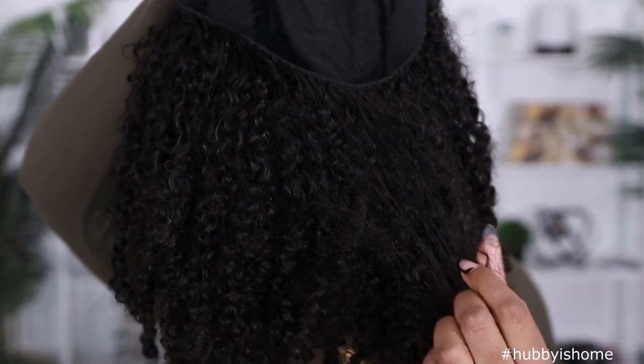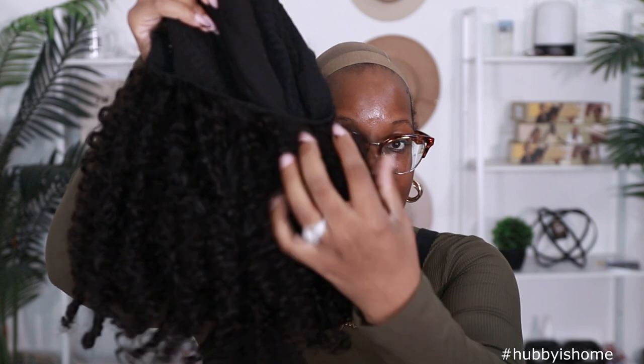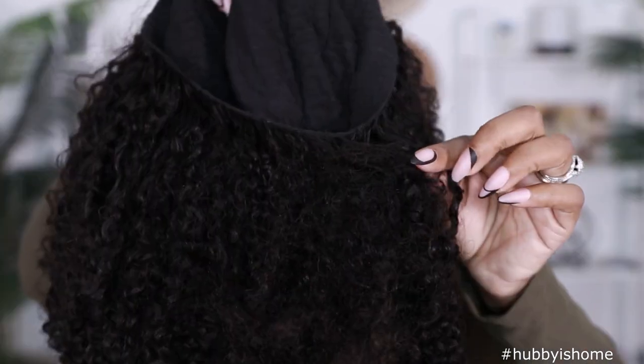It did come with a pre-cut, pre-pluck lace as well as an elastic band in the unit, so if you want to wear this unit glueless like I am, you can definitely do that. You can see right here in the back I do have snags and tangles around the nape — that is common for curly wigs. That back-and-forth movement and the friction building up around the nape is going to cause that matting and entangling. So if you don't have it, good for you, but if you do, same.